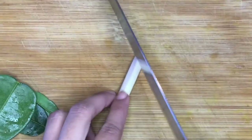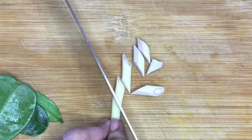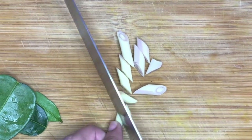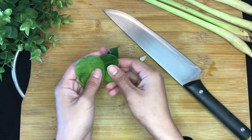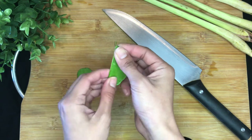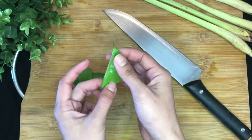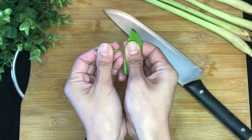Now we're just going to slice the lemongrass into small pieces. And for kaffir lime leaves, this is the easy way to remove the stems: fold them in half like this, hold the tip of the stem, and then just pull — very quick and easy.